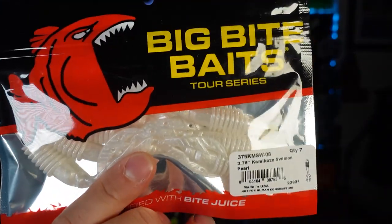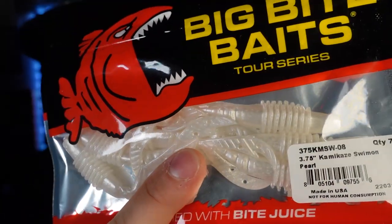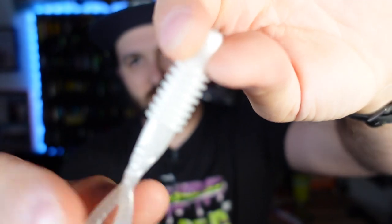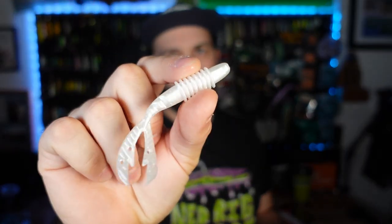First off we're going to start with kind of the normal size stuff — still new things. We've got the Big Bite Baits Kamikaze Swim-On, one of my favorite bladed jig trailers period. These are fantastic and they came in a new size this year — 3.75 inches in pearl. Real durable baits. This will be great when you're throwing like your three-eighths ounce bladed jigs instead of your half ounce. I like using the regular size on heavier bladed jigs, spinnerbaits, and the new big blade chatterbaits from Z-Man. This size is great on literally every other chatterbait, like my Jackhammers in the three-eighths ounce.